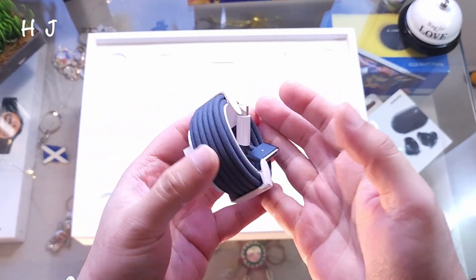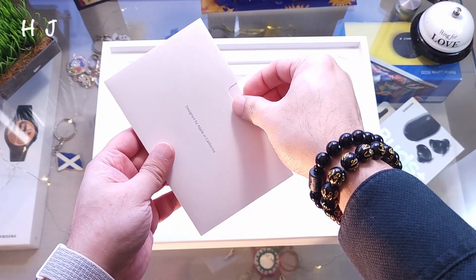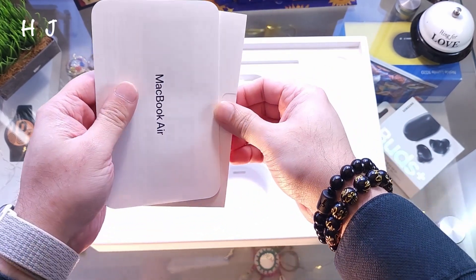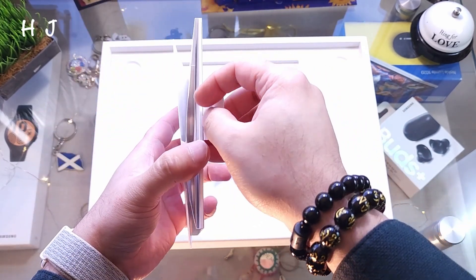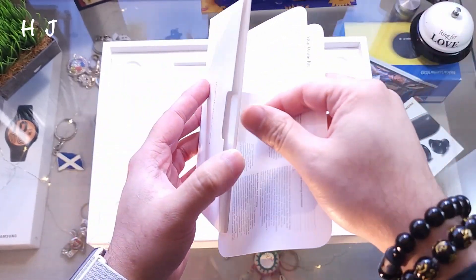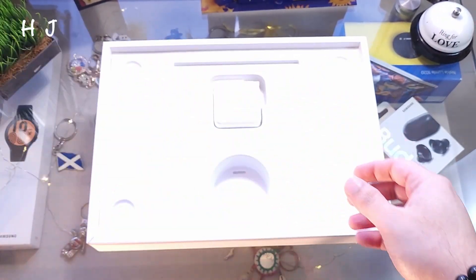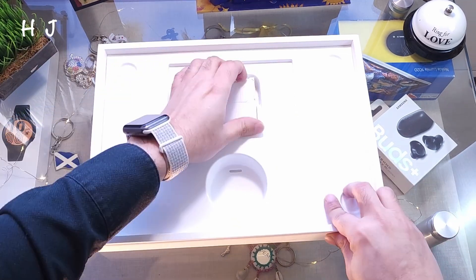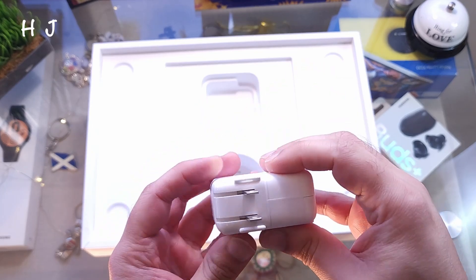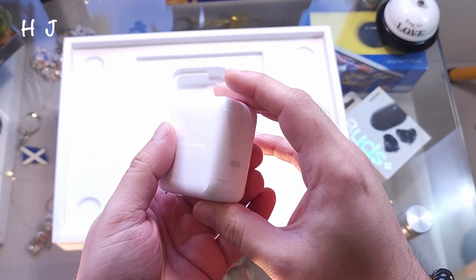You can charge with the C port. This cable feels like better quality than before. We also have the catalog and documentation. The Apple sticker is missing — they've discontinued including that. Only two things in the box, which is quite light. And here at the back is the charger — I'll need to buy a converter for this.